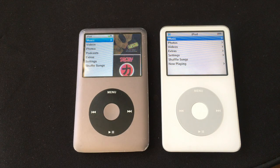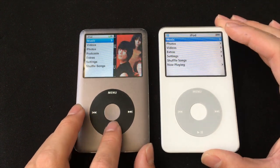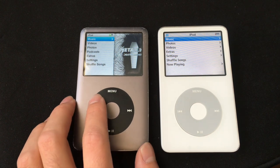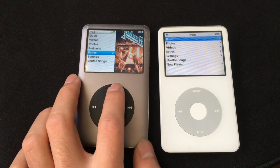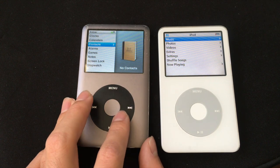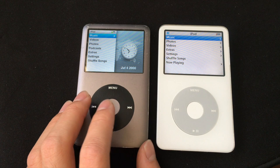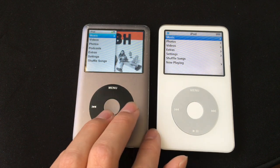Next I'm going to talk about the user interface and function of these two iPods. The most obvious difference is this iPod has the old user interface and this one has the new one. The 5.5 has the classic interface — basically very simple, what they used on all the older iPods. The 7th gen has a more modern interface where you can have a preview of songs and everything looks more modern. But there's not much functional difference; it's just this iPod looks more modern and this one looks more classic.